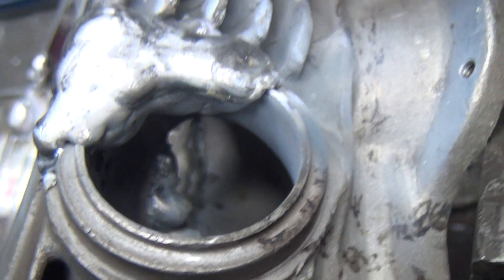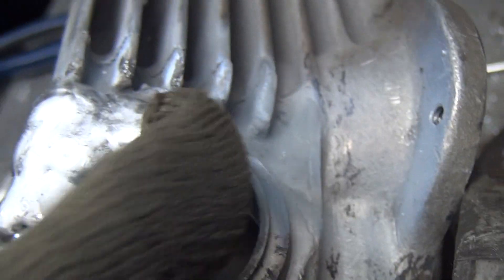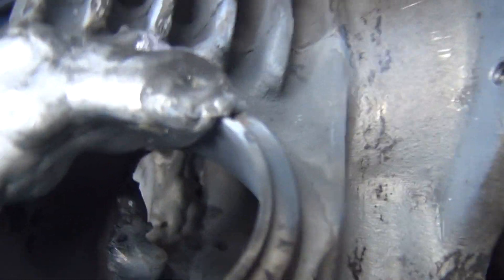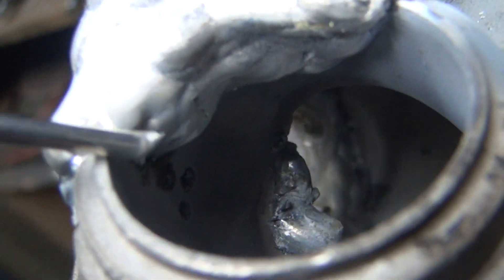We're back on the 58 head here. This one had the crack going all the way down the whole side there and going this way, right across here, and we welded this whole thing all up through here.